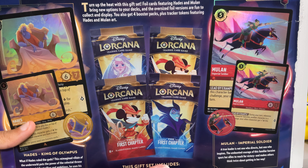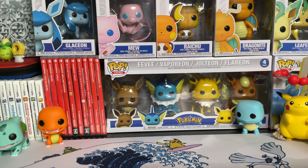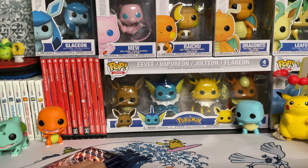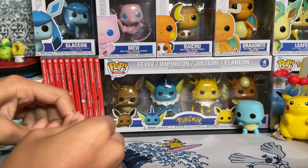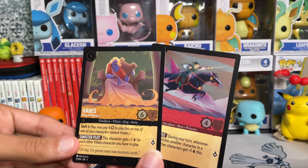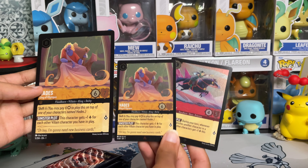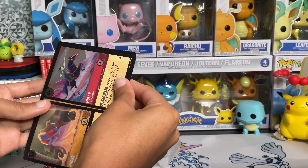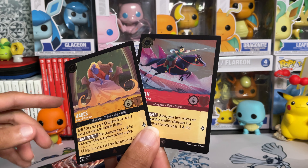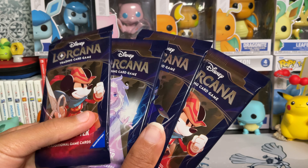You also get four booster packs plus tracker tokens featuring Hades and Mulan art — so that's what they're called, tracker tokens. We put that box to the side and here are our four packs. Let me rip open the promos as well. As we saw before, we had the large version, but here are the smaller versions of Hades and Mulan for comparison. The oversized cards are about an extra card and a half bigger — about as big as stacking two cards on the side. Still pretty cool, and I'm loving the art of Hades. Out of the two, the Hades card is definitely my favorite.